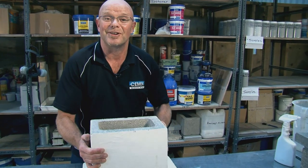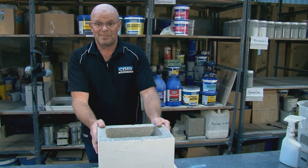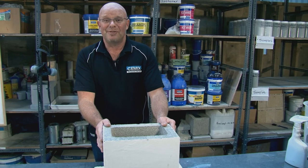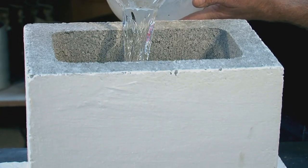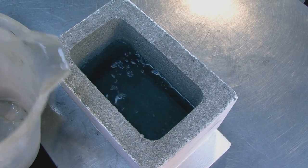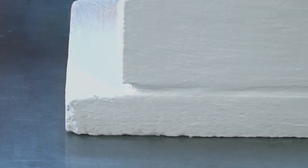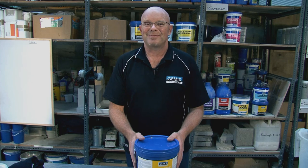Just like a cooking show — here's something I prepared earlier. This block has two coats of AquaStop on it and has been allowed to cure for seven days. So what we'll do now is fill it up with water and show you that it doesn't leak. If this is going to leak, we'll see it straight away as we did with the other block. We will still see the water level drop initially as the block fills up, but what we don't want to see is water escaping through the mortar joints, out the sides, underneath and puddling around — which I'm pleased to say we've got no signs of.